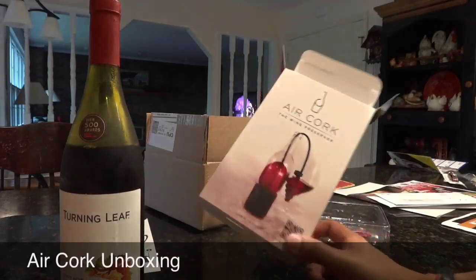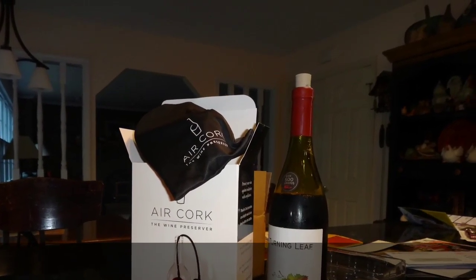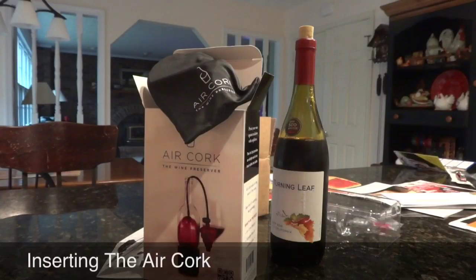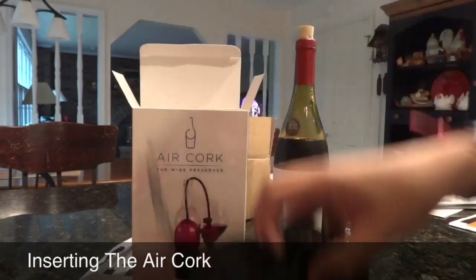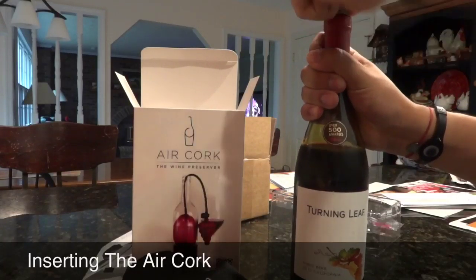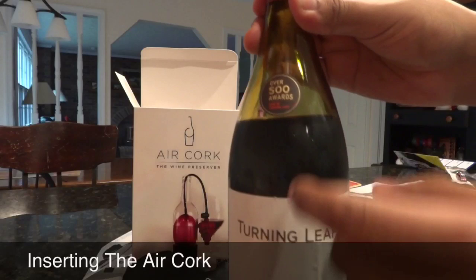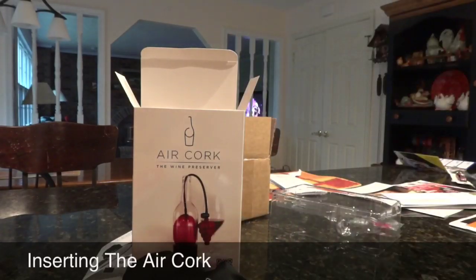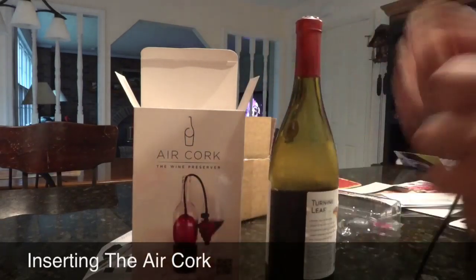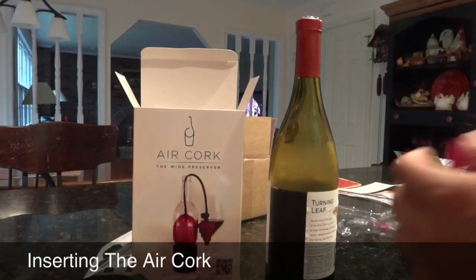I think the only thing I have left to do is try it out. So I already have an open bottle which I've stuck the cork back in. I'm just going to remove the cork and I want to stick the wine balloon in and see how far it can go. This is wine that I'm no longer going to drink, so I'm going to pour it out until about here so that we can see exactly how it works. So we have that right here at a good level. I'm going to take the Air Cork wine preserver out and do as the instructions say.